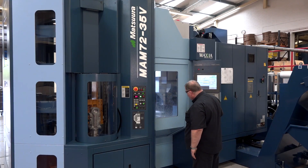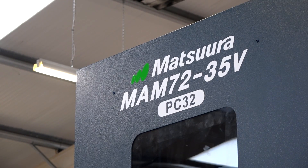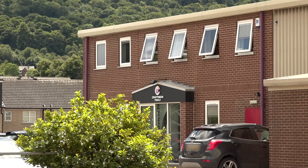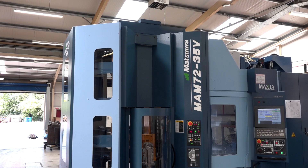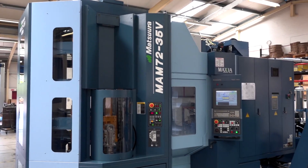You started exploring this back in 2017, so it's been getting on for a year since you started this journey. It must have been quite difficult for your company because Craftsman Tools work with a lot of the major machine tool brands — they would have all been after your business. Why is a Matsuura ending up being in this position?